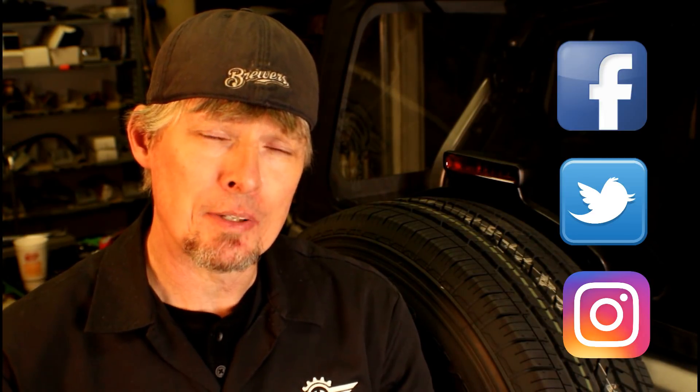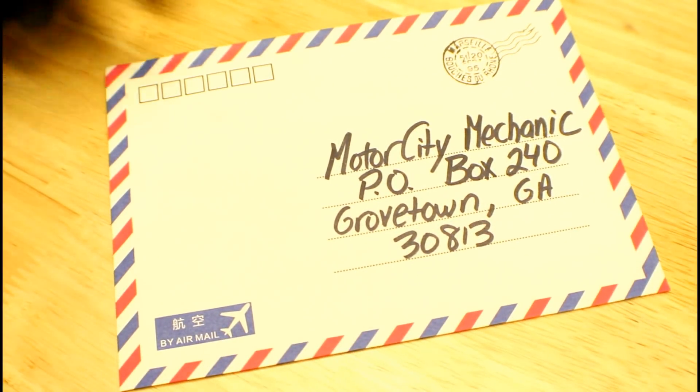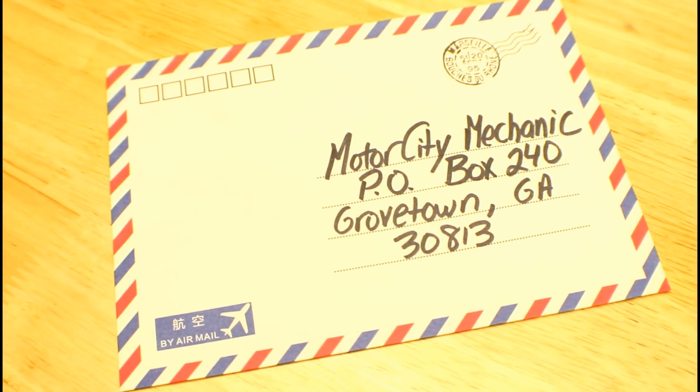If you liked the video, please make sure to give it a big thumbs up on YouTube and don't forget to click on the subscribe button. You can find me on Facebook, Twitter, and Instagram. If you need to drop me a line, you can email me at David at MotorCityMechanic.com. If you feel the need to mail me something, I've got a P.O. Box — Motor City Mechanic, P.O. Box 240, Grovetown, Georgia, 30813. Also, if you'd like to shop on Amazon, please use the link in the description below, and anything you purchase will help support this channel. Thanks again everybody for checking out all these videos.